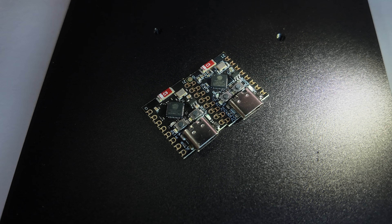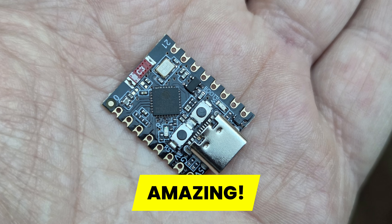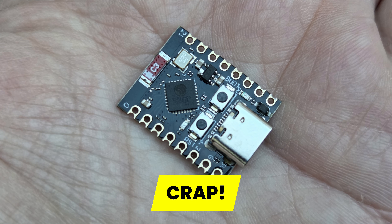Those two boards from the outside look absolutely the same — the same form factor, the same component placement, almost the same stencil, and the main MCU, the ESP32C3, looks the same. However, looks can be pretty deceiving, because one of those is amazing and the second one is, well, absolute crap.